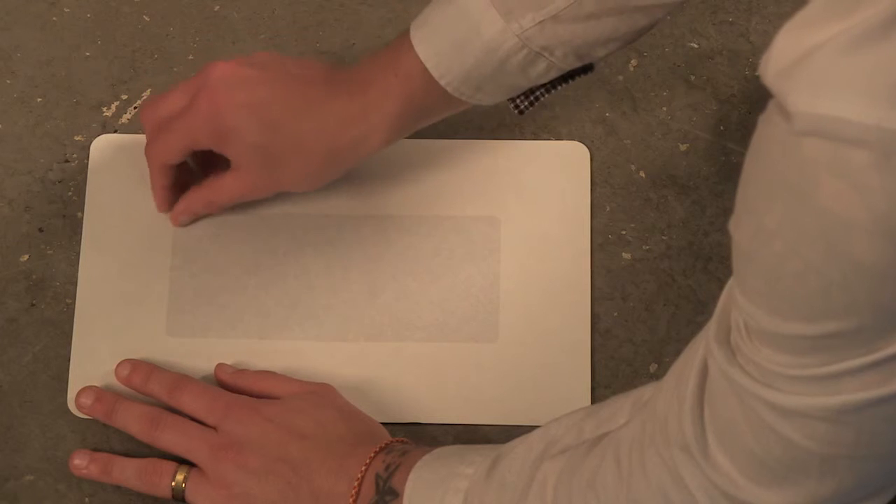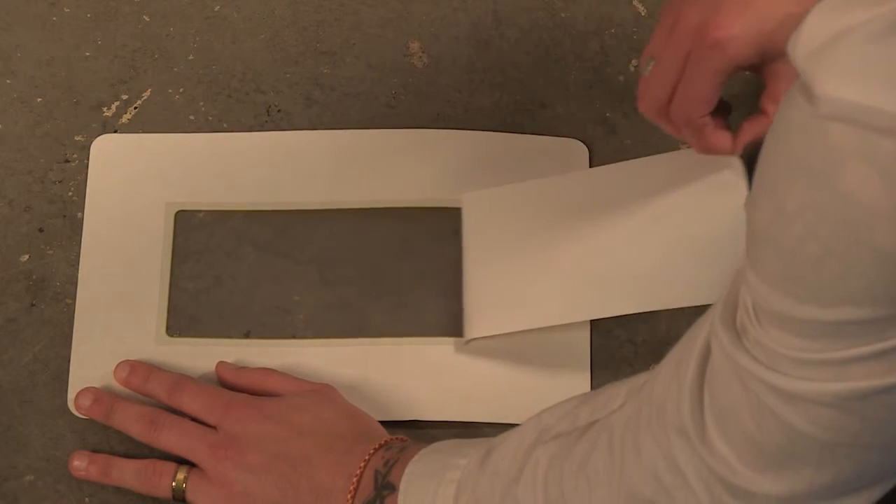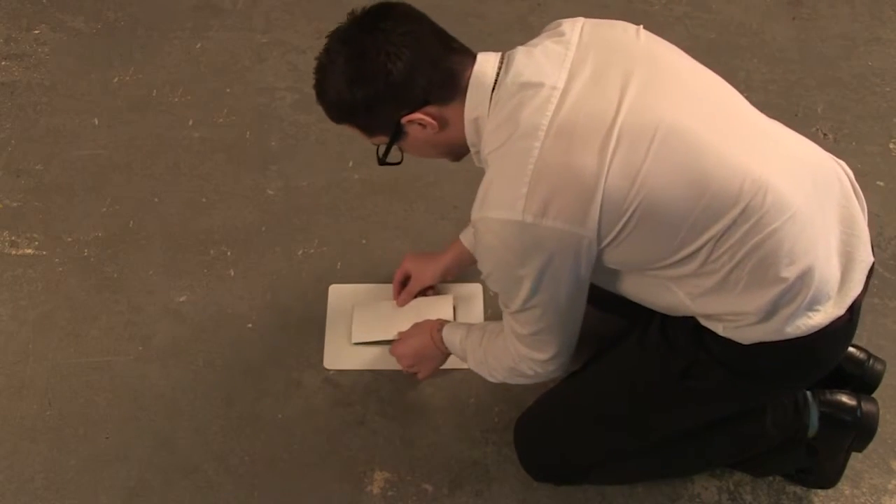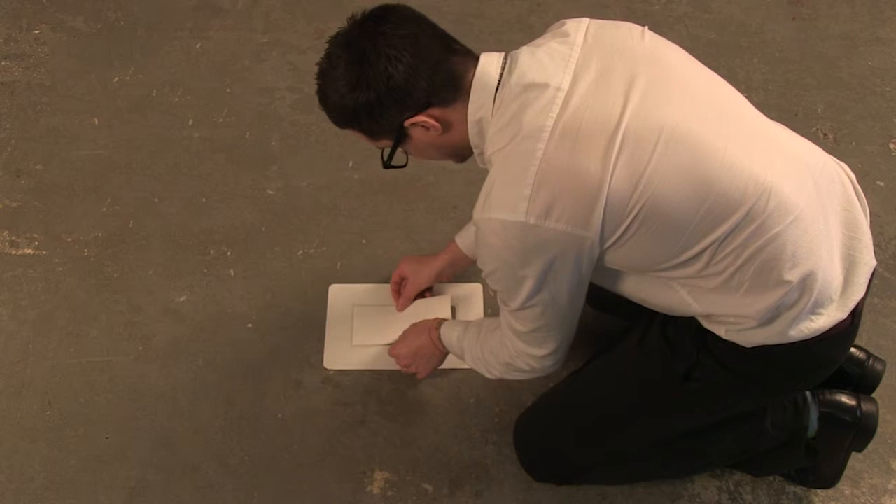Framing your data could not be easier. With the frame face down, peel off the centre release panel and position your document or label face down onto the adhesive and smooth flat.